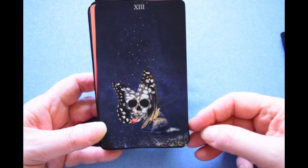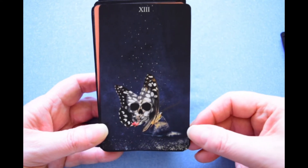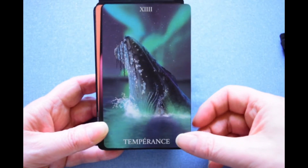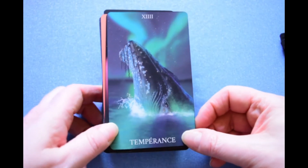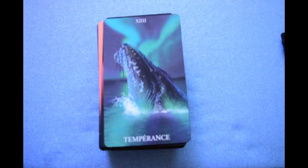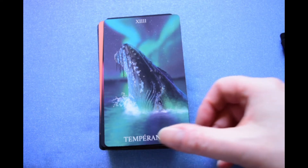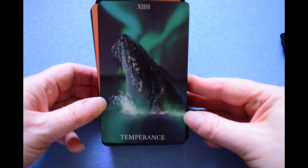These are actually darker than they're coming out on camera. Death — the nameless card. Temperance. Let me read this one: 'Temperance harmonizes opposing energies to restore life's balance. Her mysterious chant heals the depths of the soul.' I think that's a blue whale.